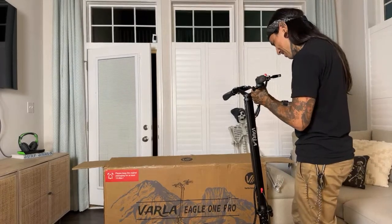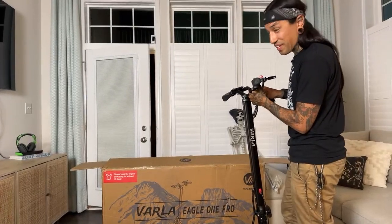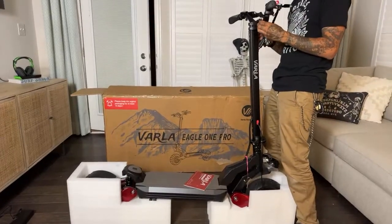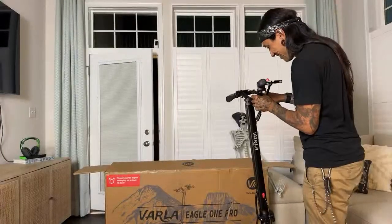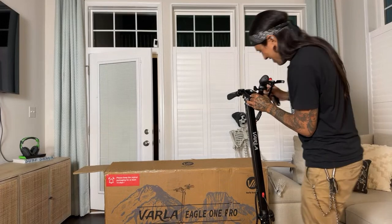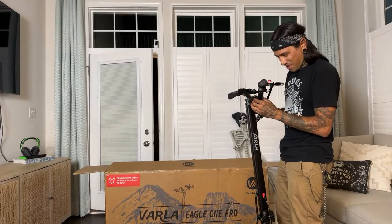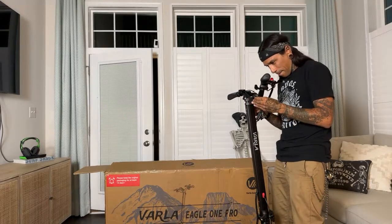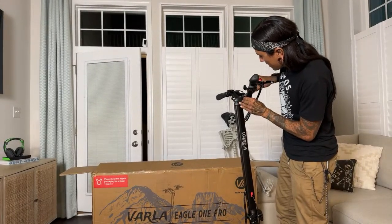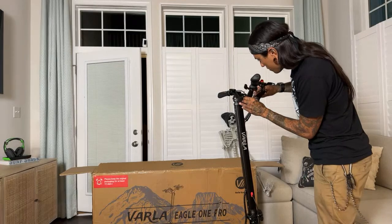Matt said definitely need to take that on the trails — this thing is big and heavy. It was really heavy to pull out of that box solo. If you're getting this scooter and you're by yourself, have fun getting it out. It's all-terrain and off-road capable. Ebike Mike 73 said he's five foot eleven. This is definitely a big scooter — it's beefy, not really for people of smaller size.